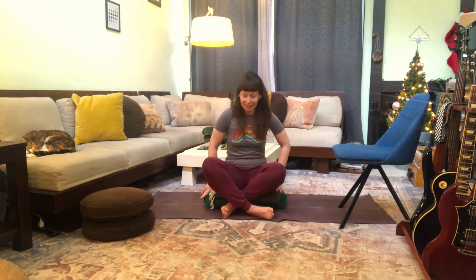Once you've got all those things, go ahead and find a comfortable seat where you're sitting with a little height underneath your sit bones. Bring your hands to rest on your legs, then close or soften your eyes. Take a few nice breaths in, breathing in through the nose and out through the mouth.